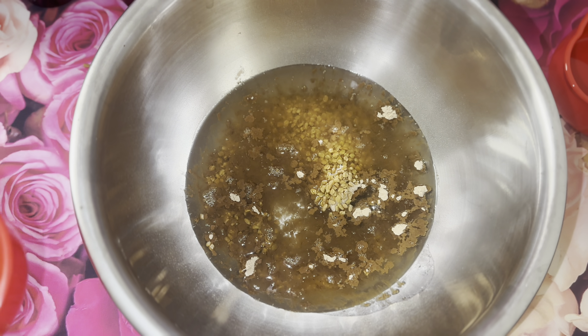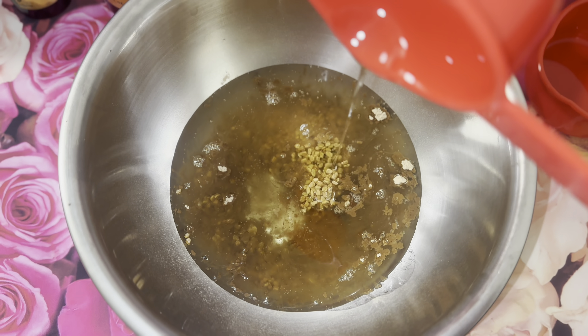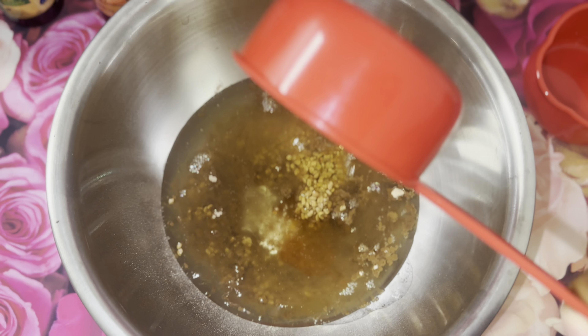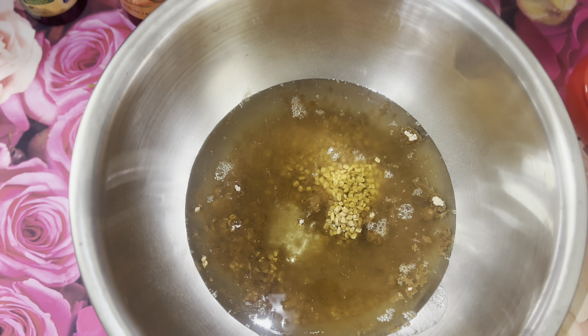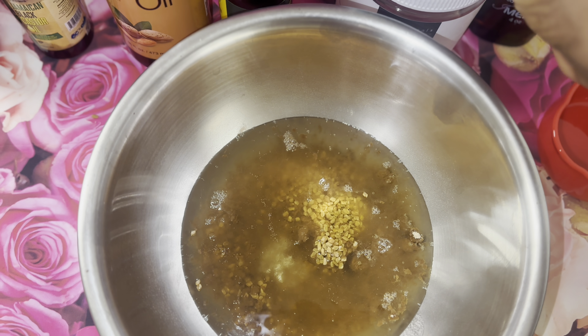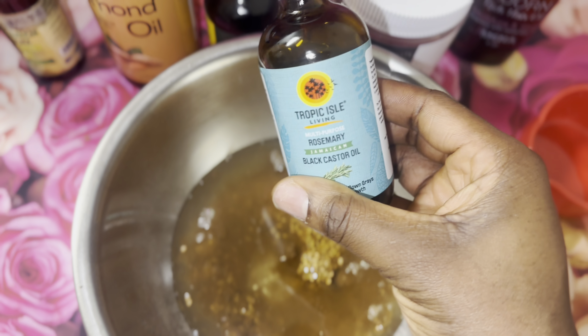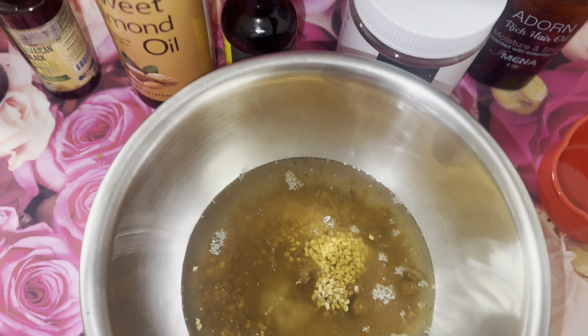Fenugreek on the other hand adds shine to the hair, it helps maintain moisture and revives damaged hair. Coconut oil, which is our base oil, heals damaged hair — it hydrates, softens, and strengthens hair, so with coconut oil your hair looks good and feels good as well. Sweet almond oil repairs damaged hair and minimizes breakage and shedding.